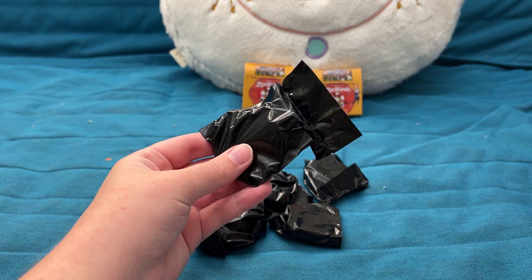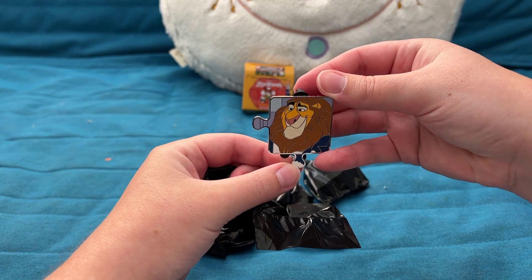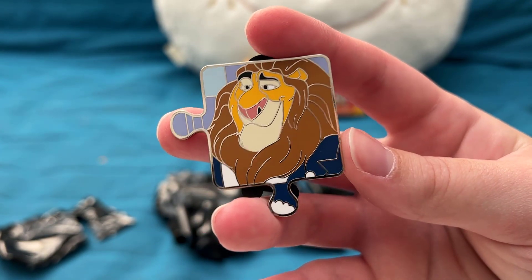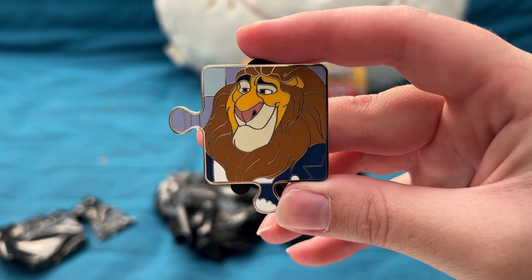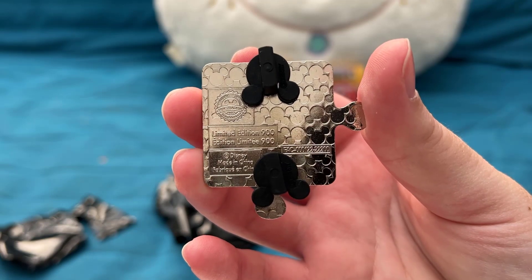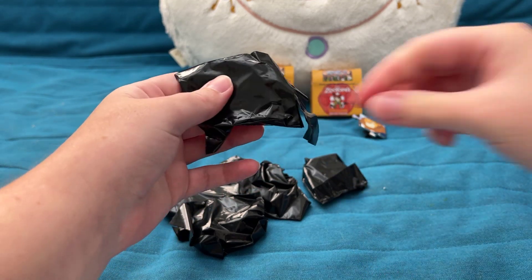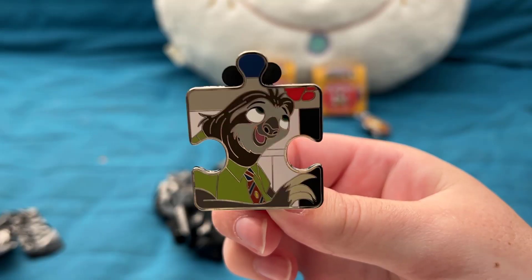Our first pin is Mayor Lionheart! Here's a close-up — we got the top right corner of the puzzle. There are no special effects on this enamel, but the puzzle pieces are a pretty nice size. This is one of the regular pins, so it's a limited edition of 900.